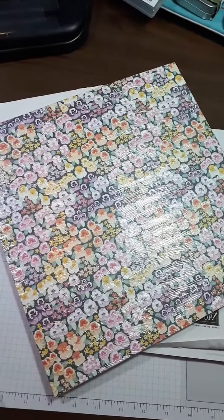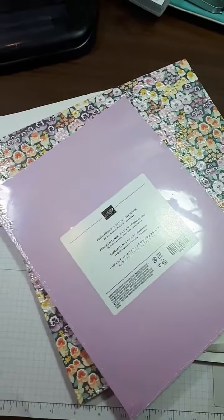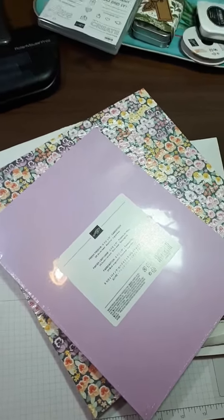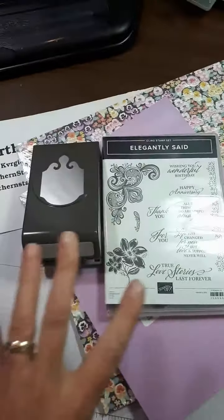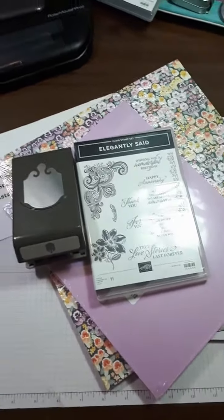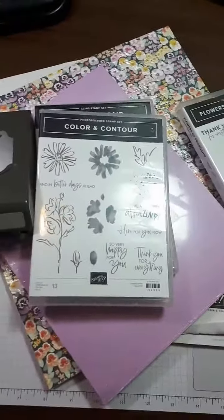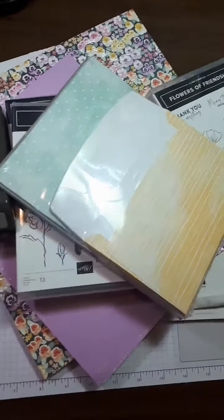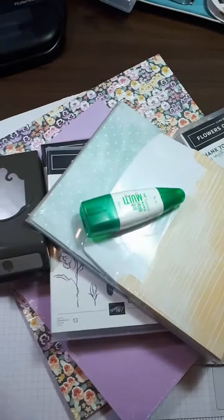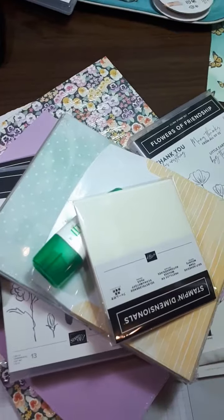Get a pack of 12 — a 12 by 12 designer series pack of paper. Add on some cardstock. When you do that, you're going to need some stamp sets and a punch. Why not grab that? You still have more money left over — grab some more stamp sets. And don't forget, you need some cardstock to go with that. And then don't forget to add some dimensionals to pop up those items.